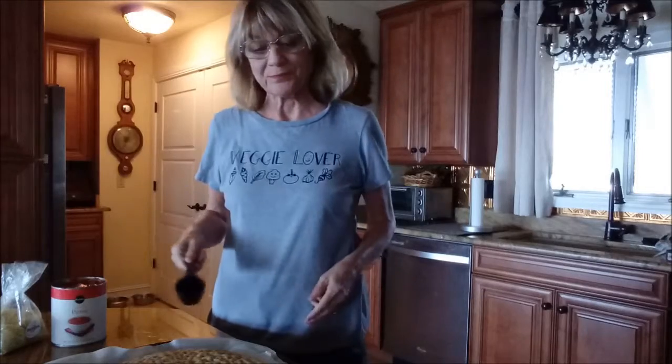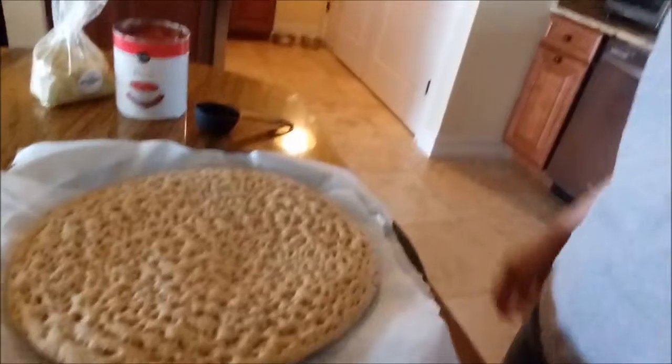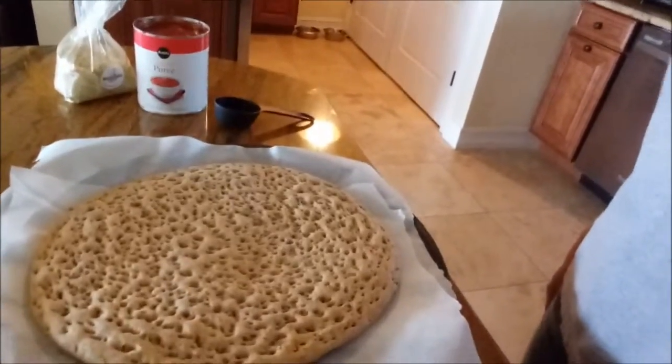Hello everyone! I am making pizza — this is kind of my favorite pizza. I've been making this a lot lately. Let me zoom in on the crust so you can see what I'm dealing with. It looks really weird, doesn't it? It looks so strange, but it is so delicious.